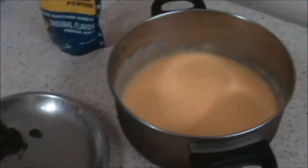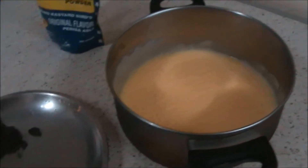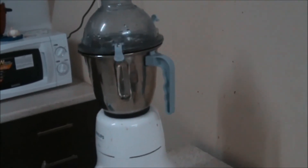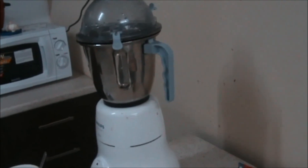So now I will put this custard and dry fruits in a mixer and blend it well. Let's see how it turns out.